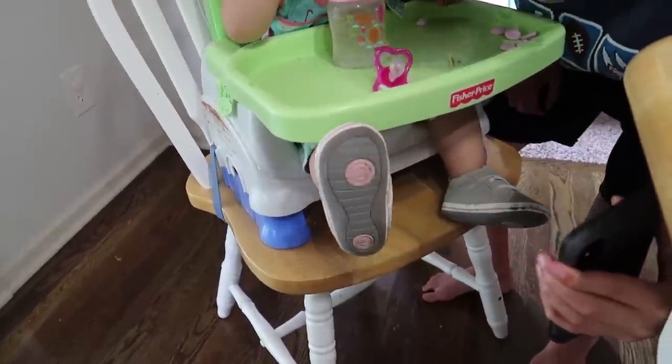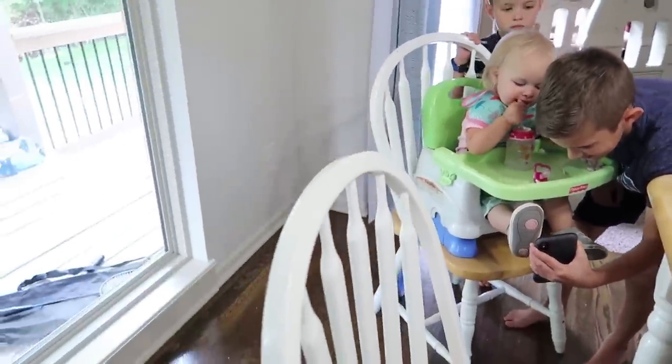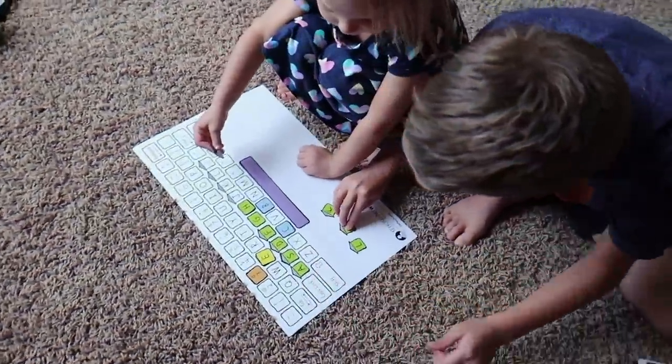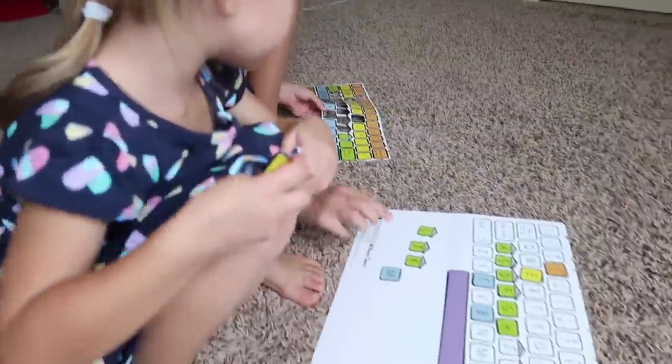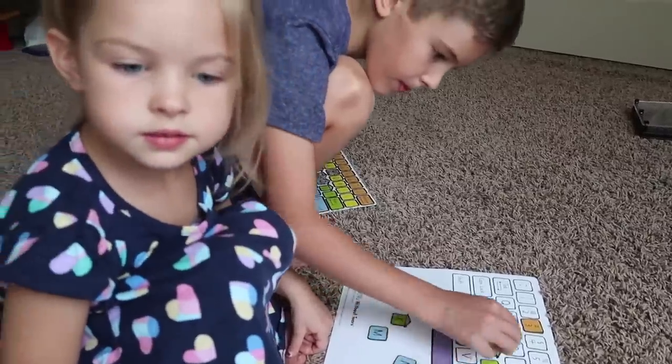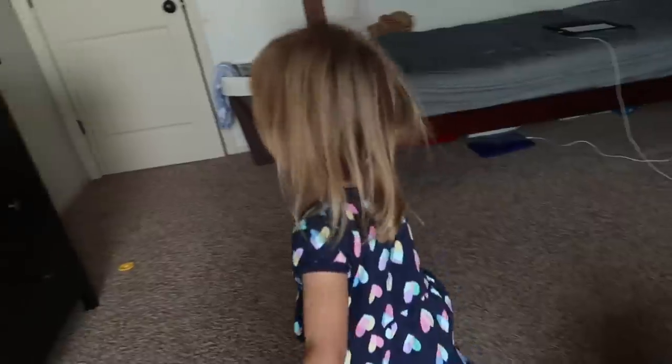Oh, she's showing you her shoes. Oh show me your shoes — those are good looking shoes. Laura, are you learning how to type? No. This is going to help you learn how to type. Really? Yep. Do you want to come and start your keyboard class? Sure, come on, let's go. I just got it all set up for you.